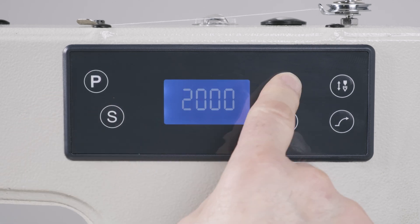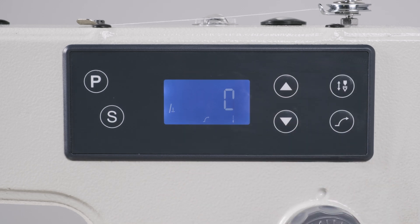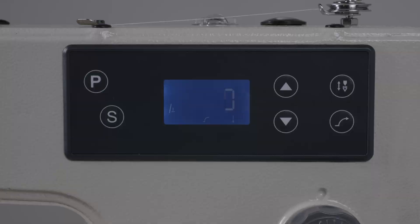You can easily change the motor speed, needle position, or activate the slow start feature, all effortlessly accessible through the built-in control panel.